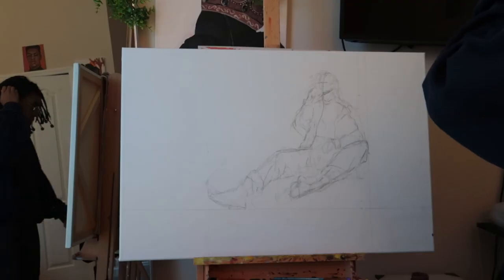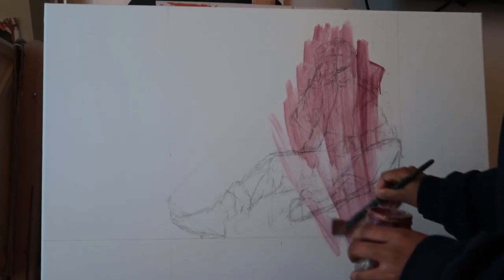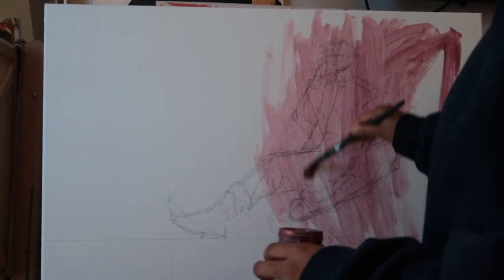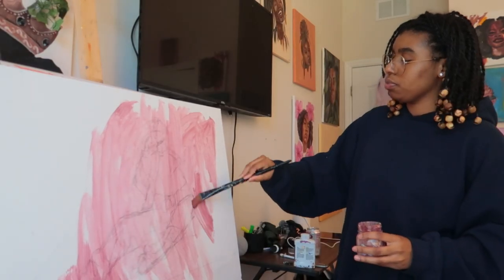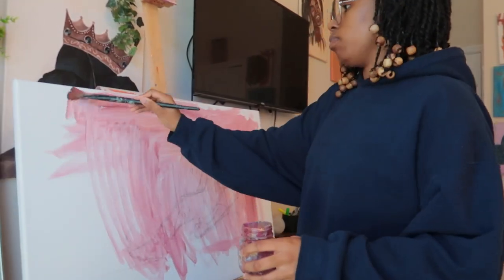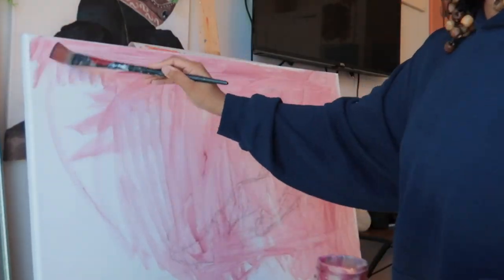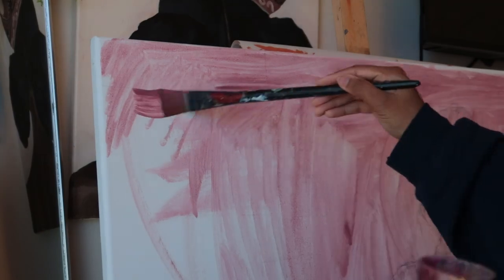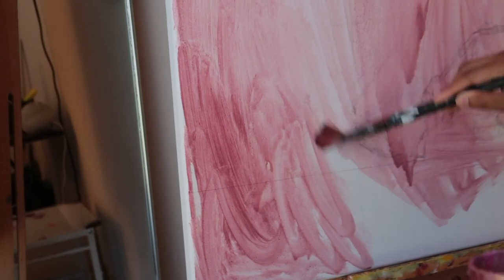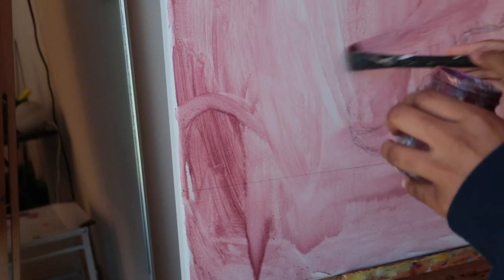So if you don't really know what underpaintings are for, or you're trying to figure out if you should do one, I basically just do an underpainting so that the white background won't be there and won't be so distracting. When you're putting colors on a white background it's really hard to find the shadows and the highlights. Having a color as the background makes it a lot easier — think of it like drawing with pencil on a toned tan piece of paper.